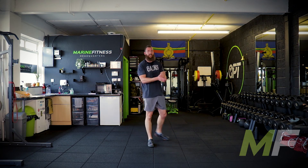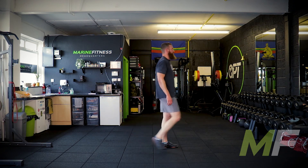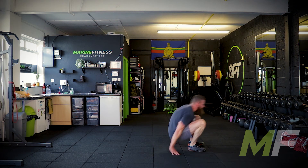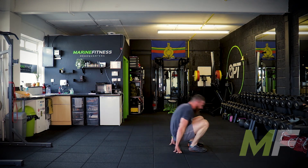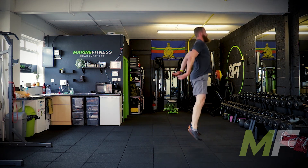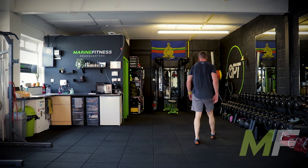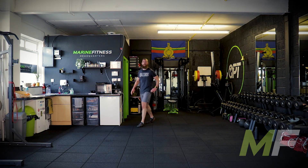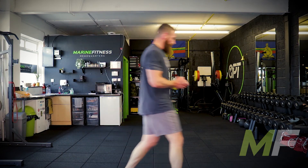Last exercise: lie down, stand up, jump ups — this is it, empty the tank. Stand back, go. Push it hard — yes, beautiful. Walk it around everybody, shake it out, catch your breath. Nicely done.